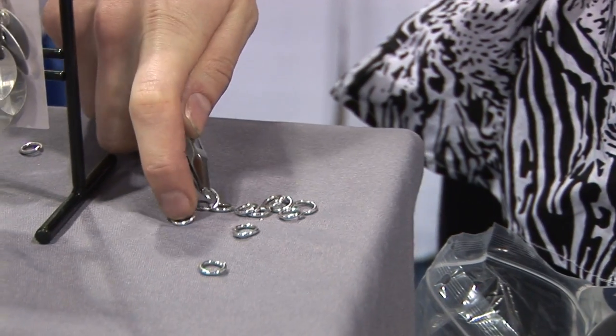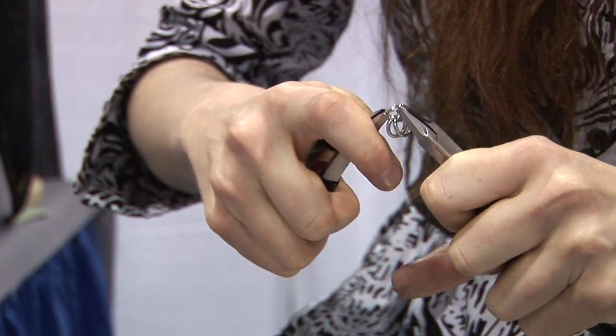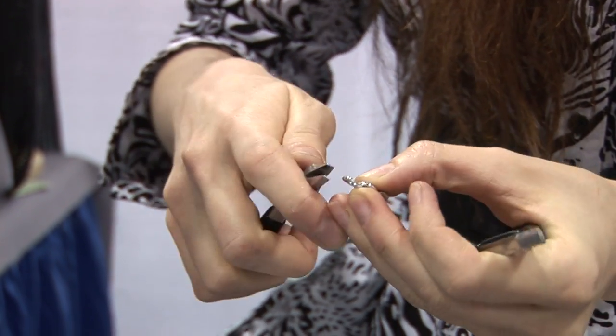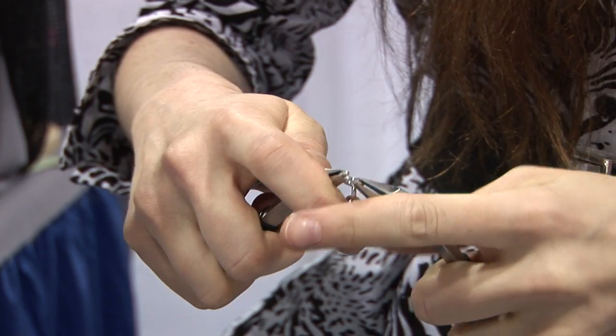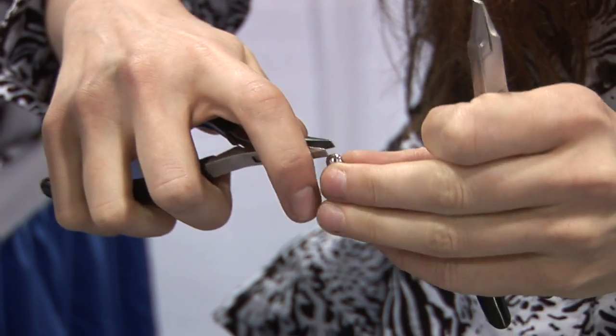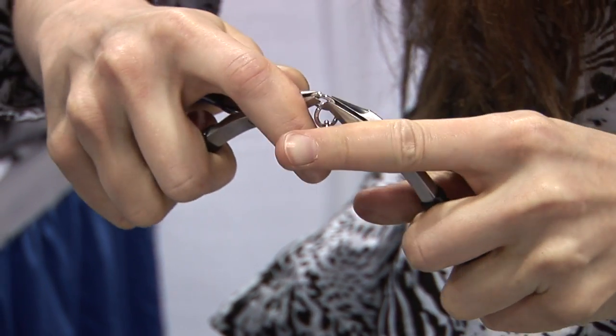The next step is to pick up two rings and then twist closed the first ring. If you haven't closed these little side rings, just give them a tiny little twist. If you hear little clicks, that means you're doing a good job. Then twist those closed.